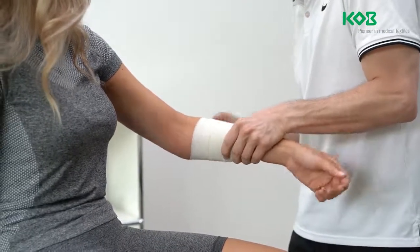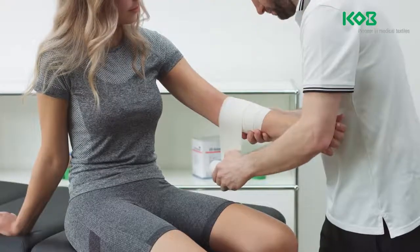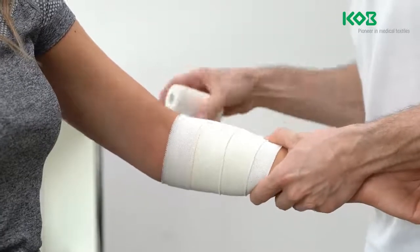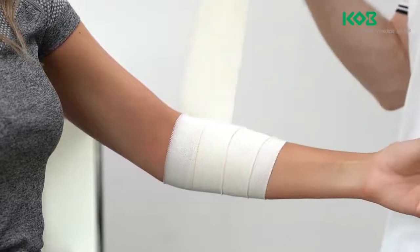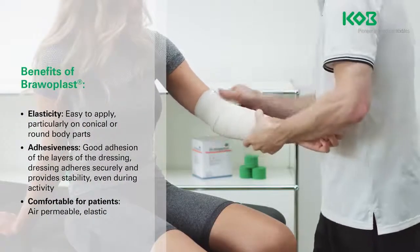Always unroll adhesive bandages a little bit before applying to make sure that the dressing is not applied with too much tension and is not too tight. Use the colored centerline as an application aid to ensure that the layers overlap by half the width of each layer.